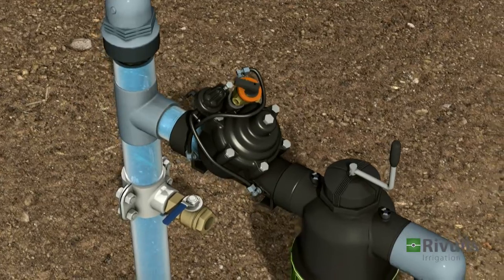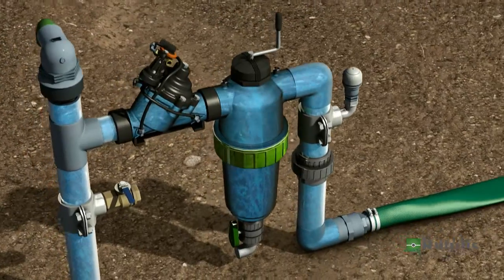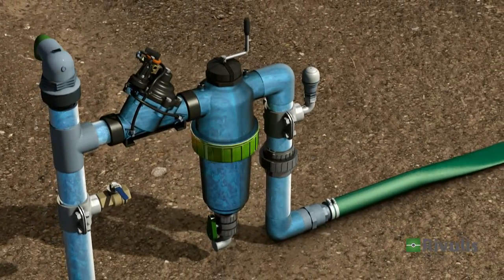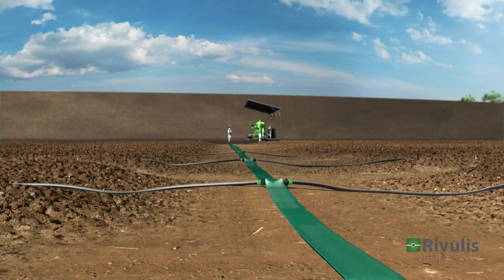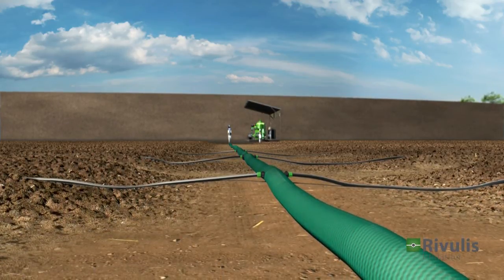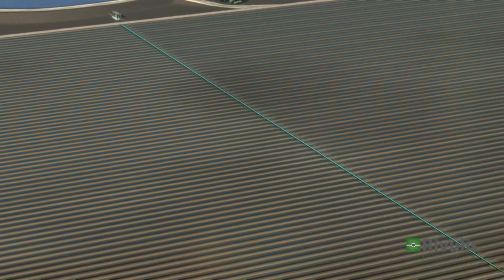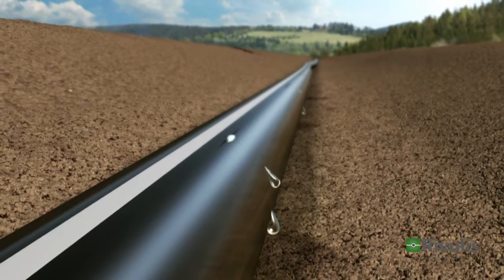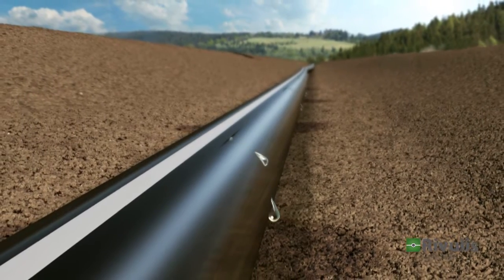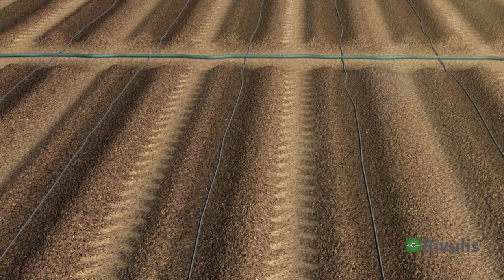The valve maintains the required pressure and ensures that each field section receives the correct amount of water. The secondary valve is turned on according to the irrigation plan. The manifold is now filled, carrying the water throughout the field to the pre-installed drip lines. The drip lines produce efficient and uniform flow, delivering an equal amount of water to each plant.